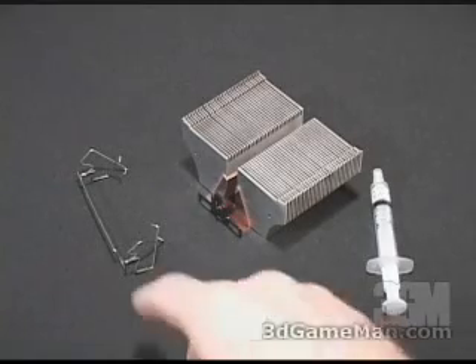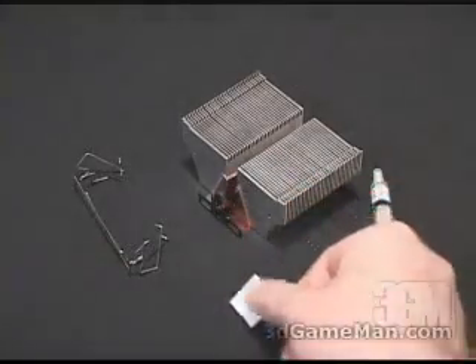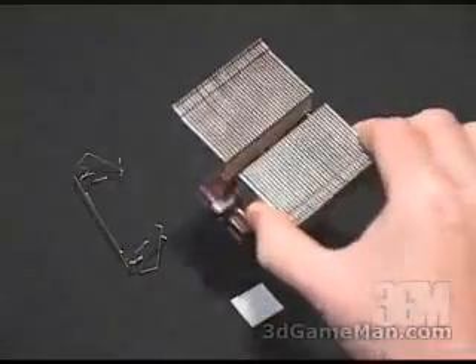What is included in this package are two 80 millimeter fan clips, four adhesive pads, thermal compound, and the heatsink.